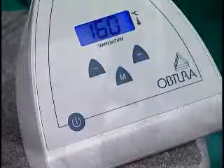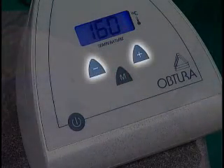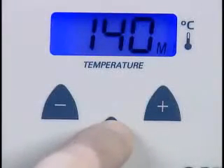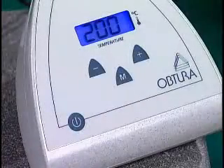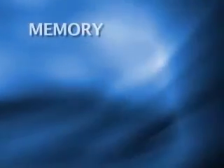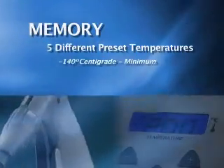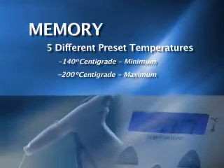The key benefits of your new Aptura's control panel are push-button digital temperature control for more accurate reproducible settings and a memory function that stores up to five user-selectable heat levels. Pressing the power button activates the unit with the LCD digital readout showing the last used set point. The Aptura comes with five different factory preset temperatures, starting with a minimum of 140 degrees centigrade to a maximum of 200 degrees centigrade.